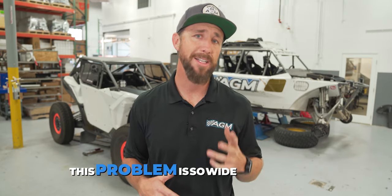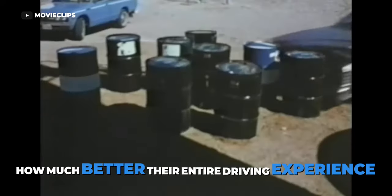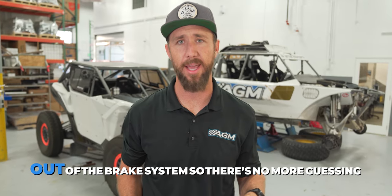This problem is so widespread that I'm not sure people realize how much performance they're missing out on, how much better their entire driving experience could be with a properly bled brake system. So we had this idea: create an affordable tool that forces the air bubbles and dirty fluid out of the brake system, so there's no more guessing.